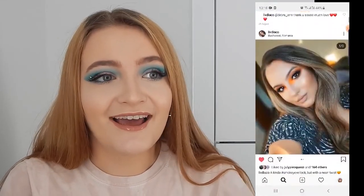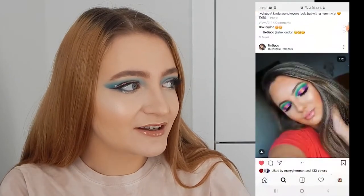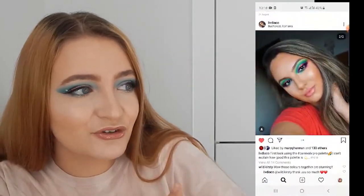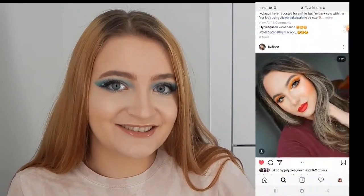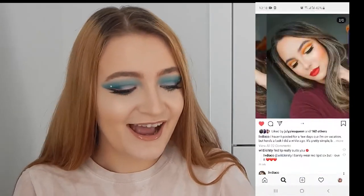I'm actually going to leave her Instagram in the description down below because she has incredible talent and does some amazing looks. I might leave a sneak peek next to me here just so you can see what I'm talking about. This is the second time I'm filming this look because the lighting was bad, but I'm happy it turned out exactly the same as yesterday.